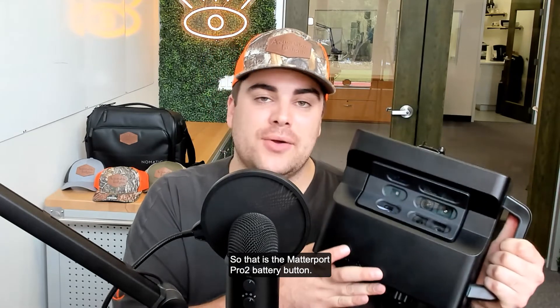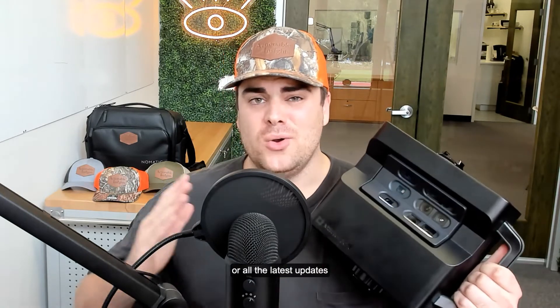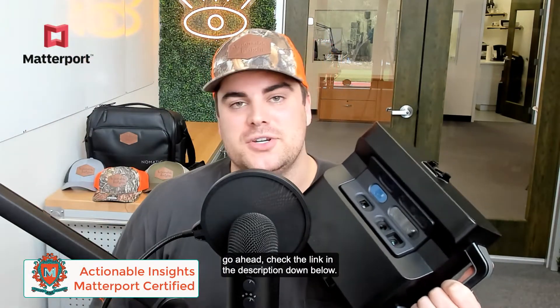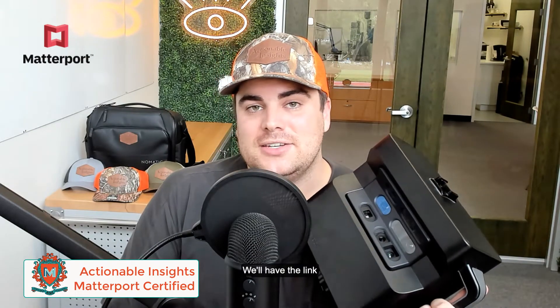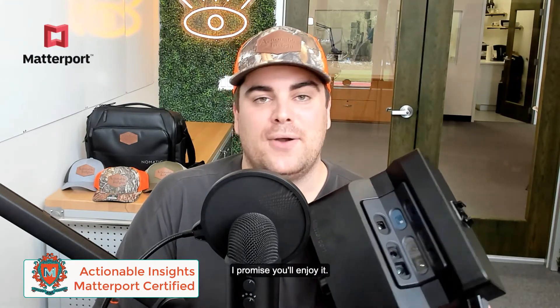Matterport really thought through this with the battery button on the Pro 2. That is the Matterport Pro 2 battery button — it's fun going through it with you guys today. If you want to know more about the Pro 2 camera, Matterport's technology in general, or all the latest updates around estimating and property insurance using 3D geospatial technology, check the link in the description below for our Actionable Insights Matterport certified course.